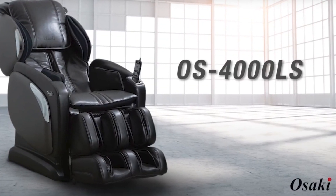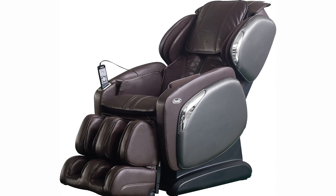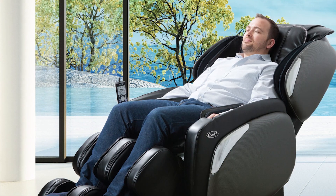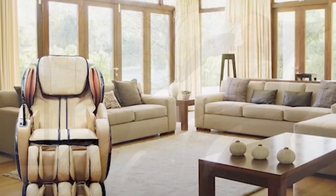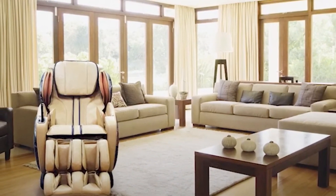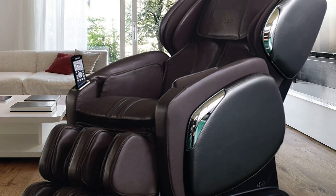Today, we are thrilled to introduce you to the Osaki 4000LS, an exceptional massage chair that brings the pinnacle of relaxation and wellness into your home. The Osaki 4000LS is a premium massage chair that blends cutting-edge technology with thoughtful design, providing a luxurious and therapeutic massage experience. Whether you're seeking relief from stress, muscle tension, or simply want to unwind after a long day, this chair is designed to cater to your every need.